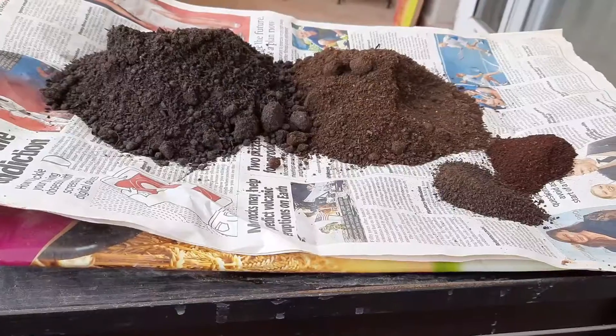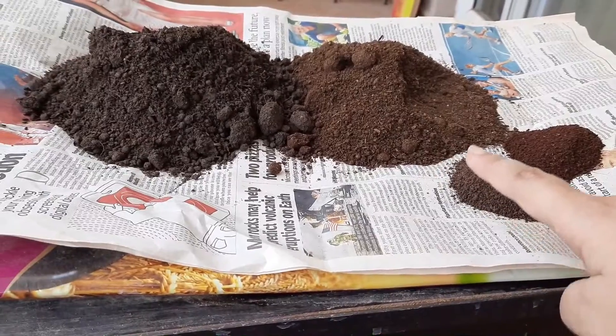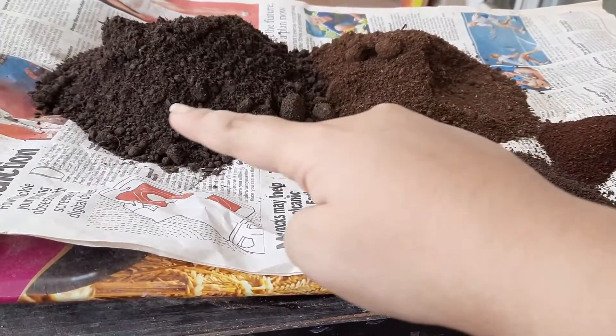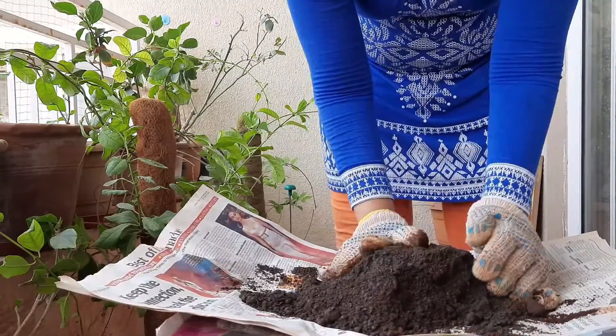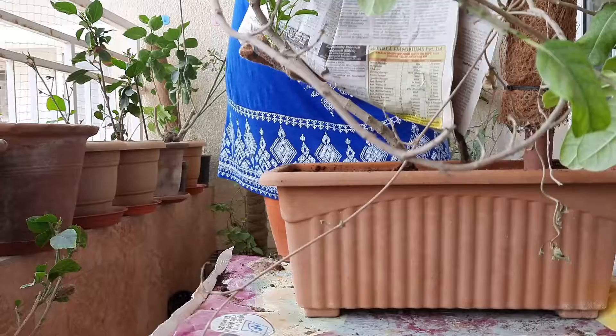The next step is to add some fertilizer. I have taken six teaspoons of coffee powder, six teaspoons of tea leaves, 50% vermicompost, and 50% cow dung manure. Mix it thoroughly, and then add the mixture into the soil.